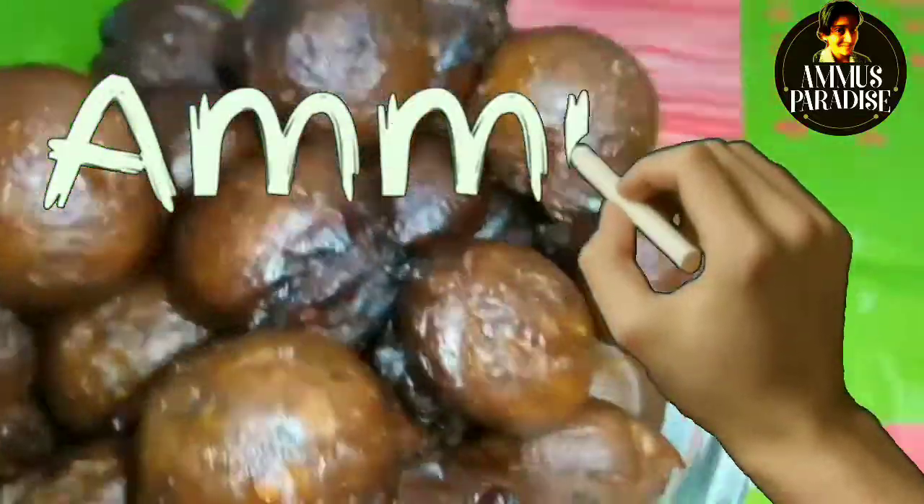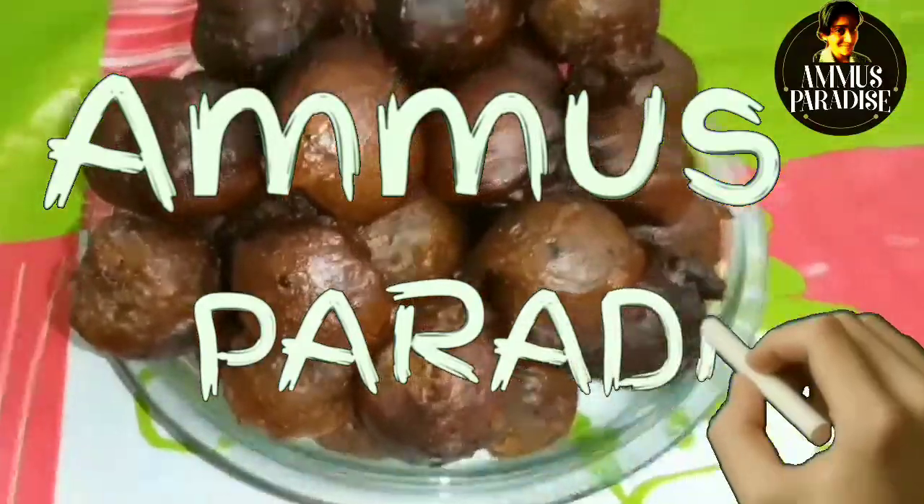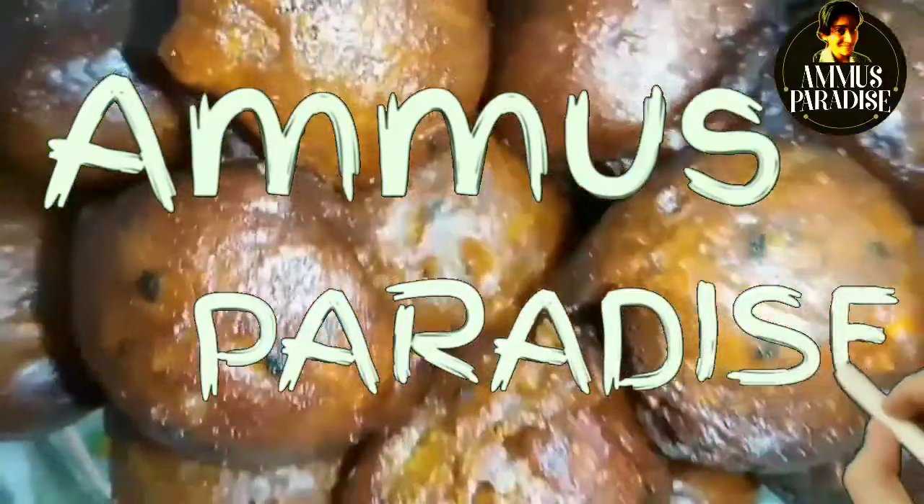Hi friends! Welcome to Ammo's Paradise! This is a traditional recipe.